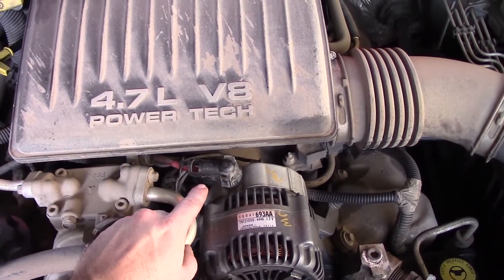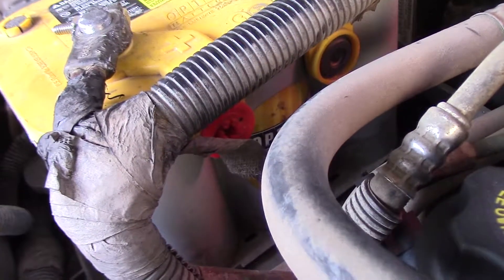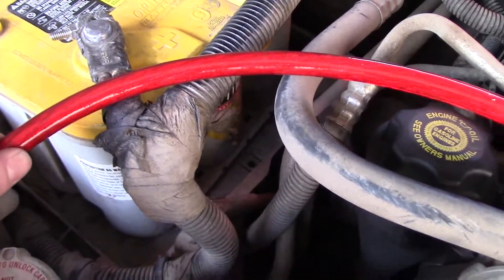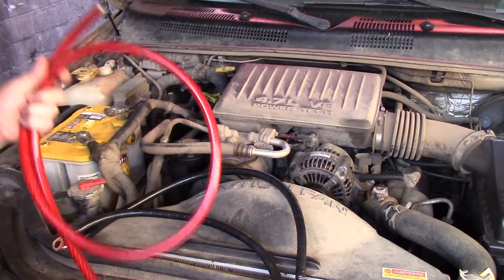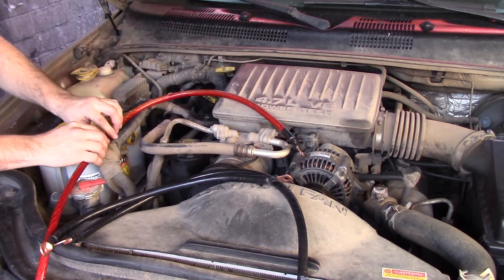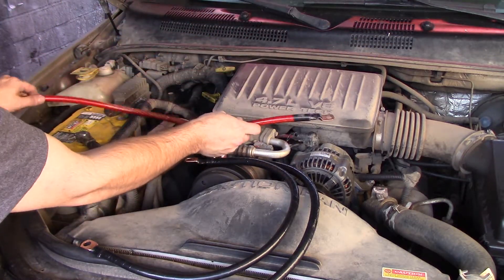This is your positive alternator wire — it leads right around and into your loom and into the positive. Since I got the yellow top Optima, I'm going to use the side post and run this nice thick aught gauge wire over to it. I got a bunch of aught gauge wire from the store, cut it into strips, measuring where I need it. I wrapped the black ones with electrical tape to make them black — these are my two ground wires, and this one will be for the power going from the alternator.